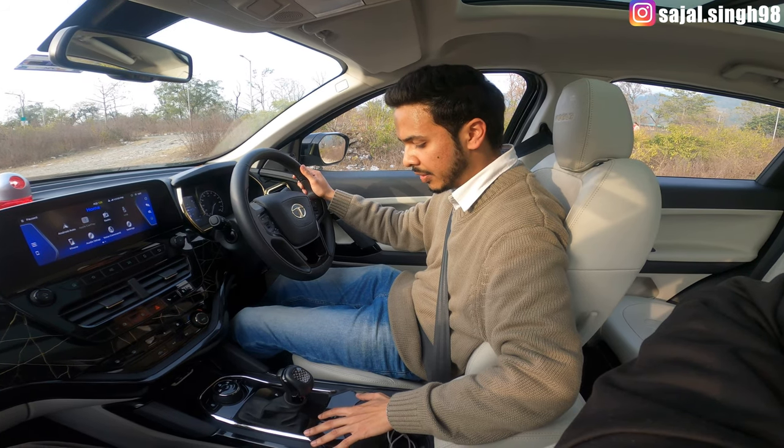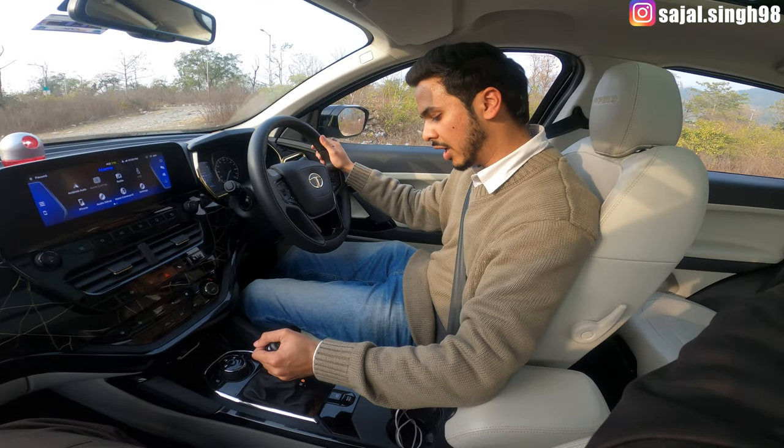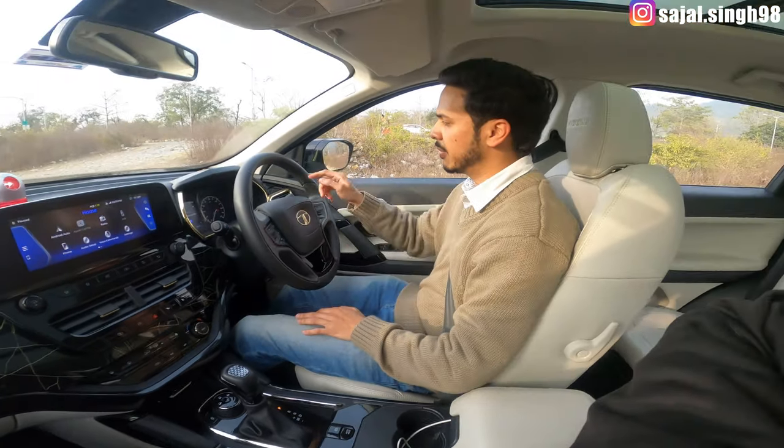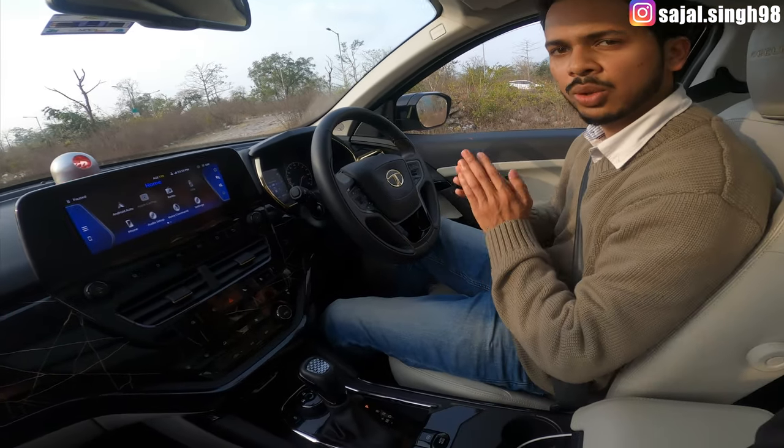If you want to apply the handbrake for safety, put the car in parking mode. This way the car will be stable. Whenever you park, always engage the handbrake and shift to parking mode for safety.